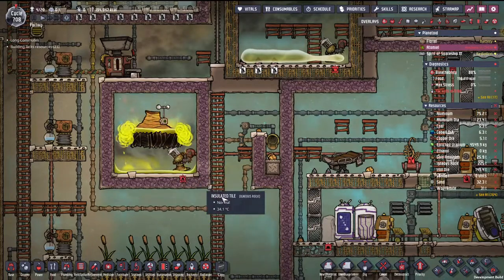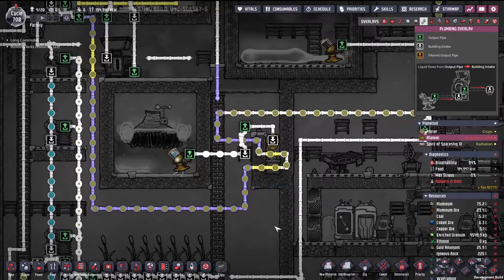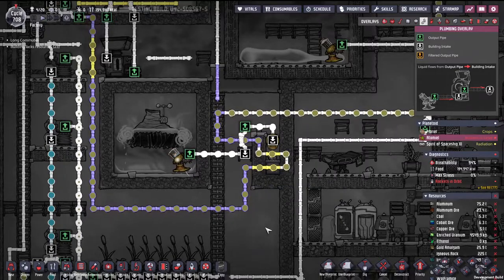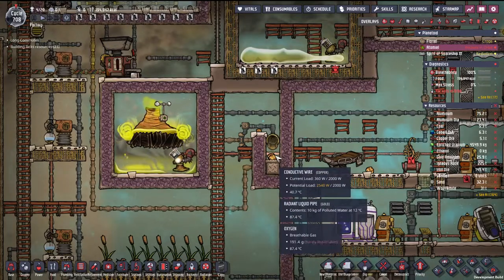Nice. So yeah, it literally just pumps the liquid sulfur. I don't know why liquid sulfur is white, but anyway — it goes over, drops out, and instantly freezes.